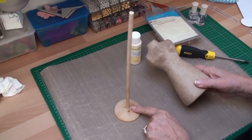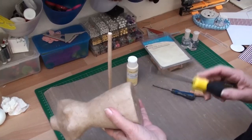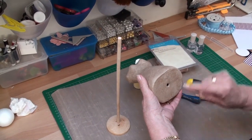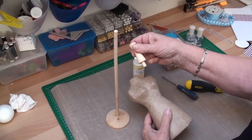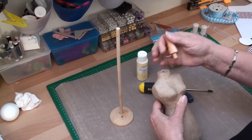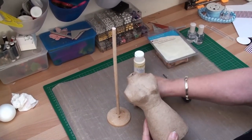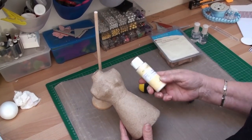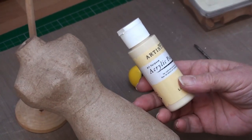Put the doweling rod into the base, and then with a screwdriver you're going to poke a hole into the bottom of the dress form — that will help you put it over the doweling rod. To fit the shaker peg in the top, do exactly the same with your screwdriver. But before you assemble all this, you need to paint the dress form. I've given it two coats of acrylic paint and then left it to dry.